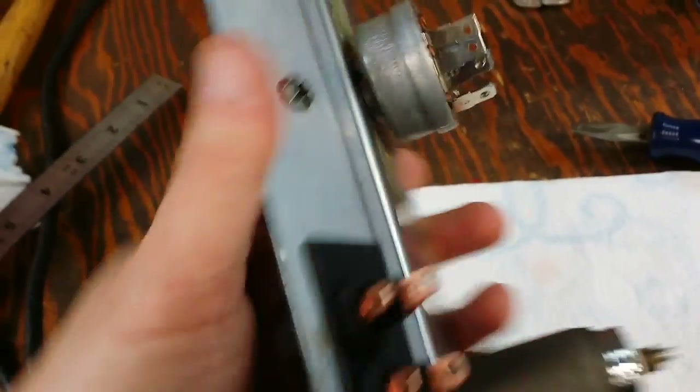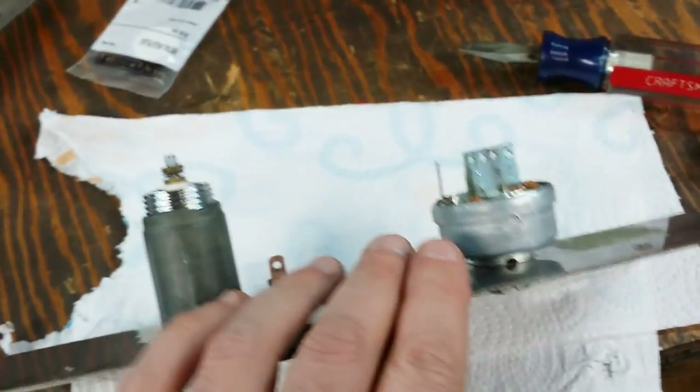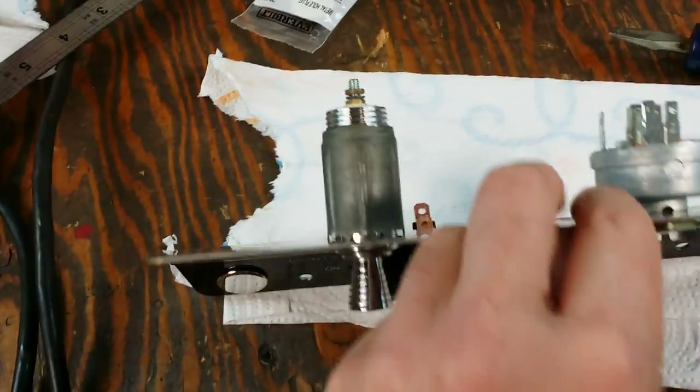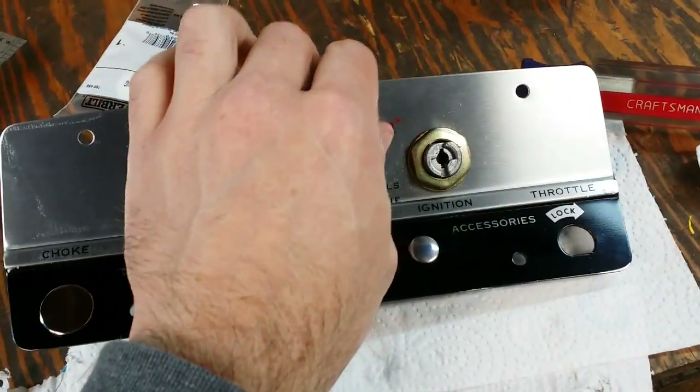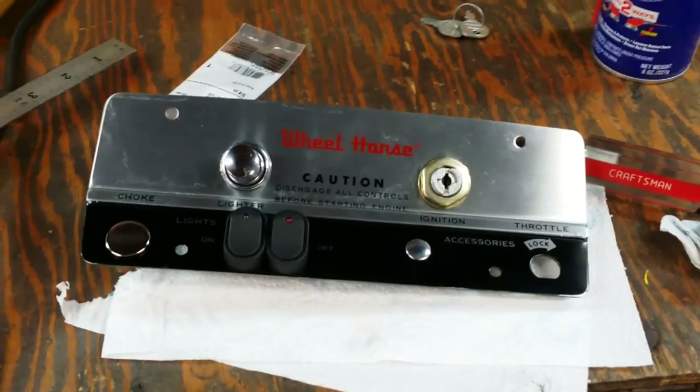So what I'm going to do is take this out to the tractor, hook up all the wires to the terminals, and mount the dash plate in place so we can see what it looks like.